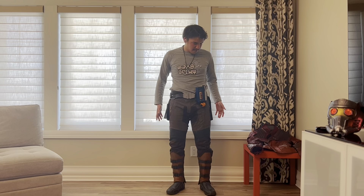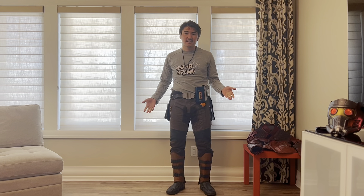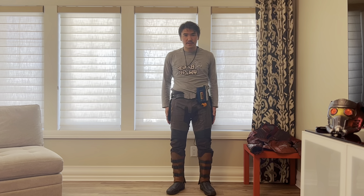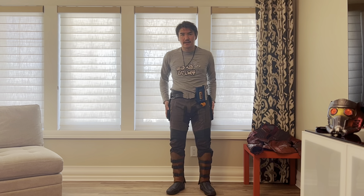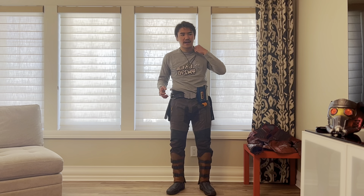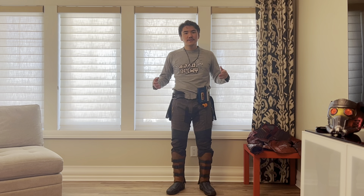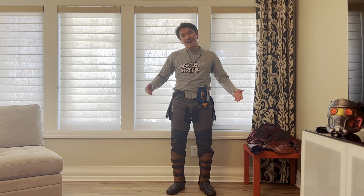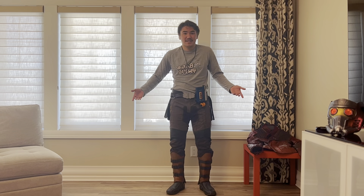Now that we're all done with this base layer, this is actually a look that he wears in the movie — in Volume 2 when they're on Ego's ship, Star-Lord is just wearing his clothes like this with no jacket on. So this alone works as a Star-Lord cosplay. If you don't have the budget for a jacket or you're still working on it, you could still wear this out — it's a look from that movie.